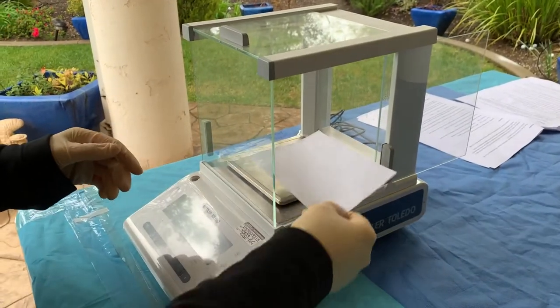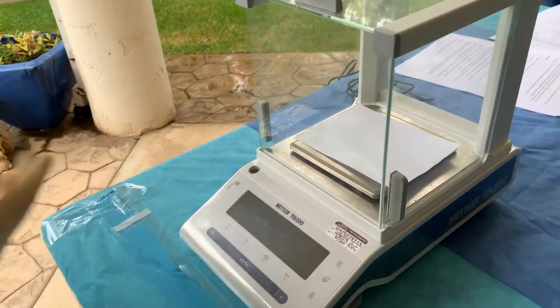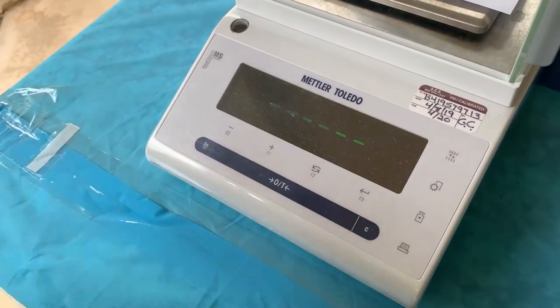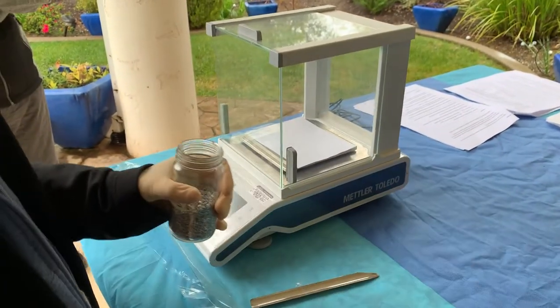Now we're going to place the weight paper inside the balance to zero it out. Then we're going to weigh out 1 gram of the magnesium onto the weight paper.